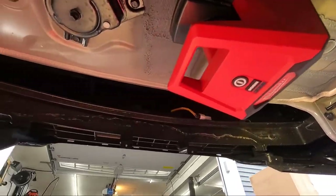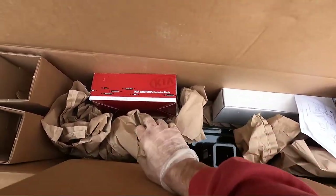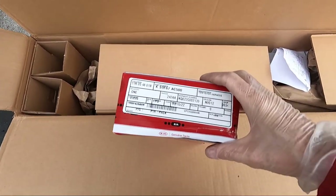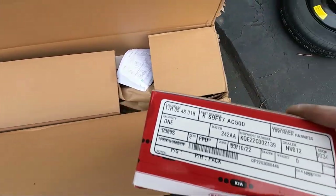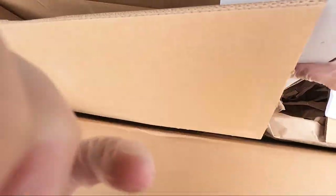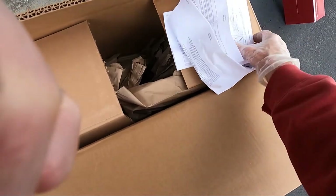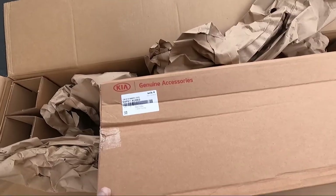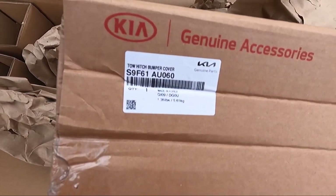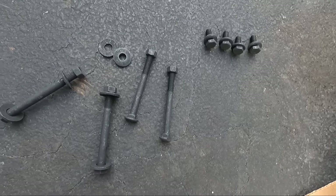Now we've got everything ready to go. I'm opening up the hitch box — there's the harness with the part number, some instructions, hardware for mounting the hitch, and here's the trim piece with its part number. It was a loose bag of hardware so I organized everything to make sure I use the proper pieces.